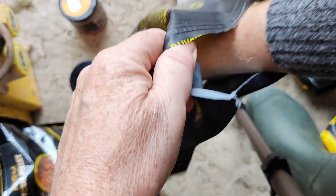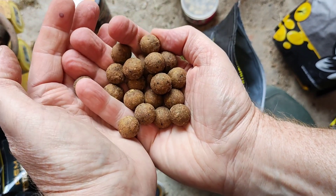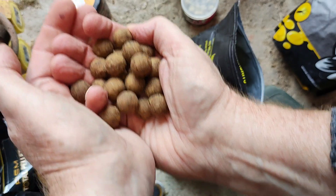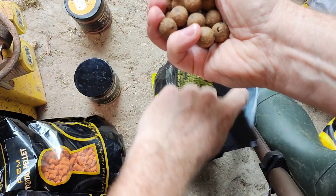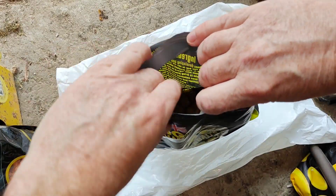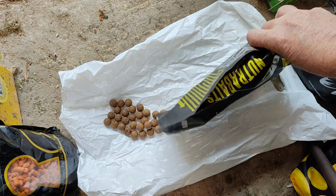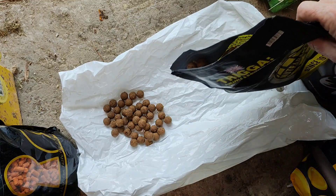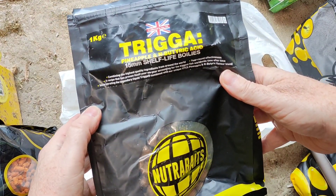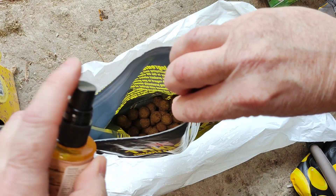Let's do an example of what they end up looking like. You can see the boilies as they come out the pack — they'll catch fish, but just by pimping them up you're going to give yourself an even bigger chance. So as an example, I'm going to pour some baits out, and then fill this bag with a bait spray.